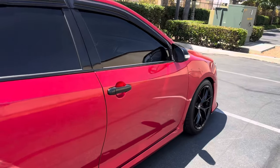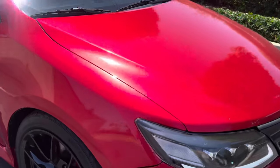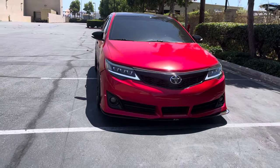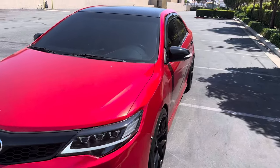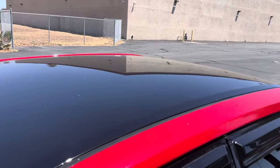Nothing's done to it engine-wise, but as far as cosmetics a good amount of things have been done to it. Window tint is 50% on the windshield, five percent on all the sides, with a gloss black roof on there.